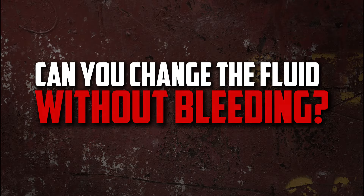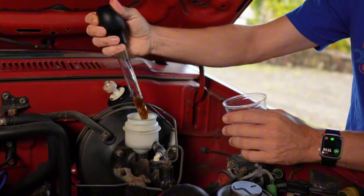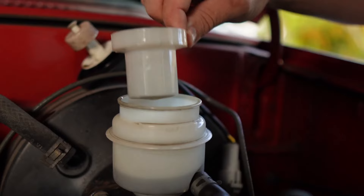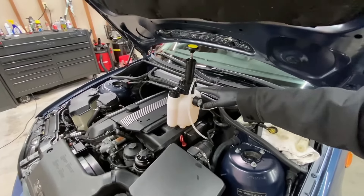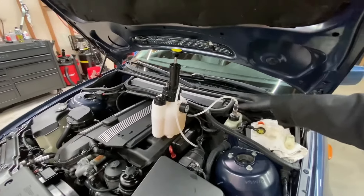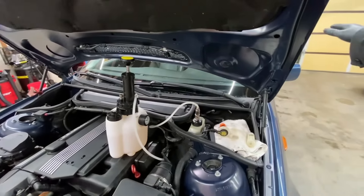Can you just change the brake fluid without bleeding? You can top off the fluid without letting the brakes bleed. However, whenever you flush the system or if air is introduced to it, you should bleed the brakes to be safe. You risk losing essential stopping power if air enters the braking system, which could result in an accident.